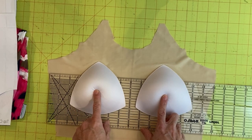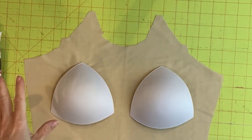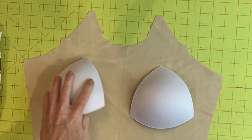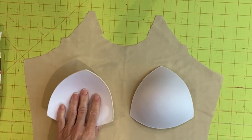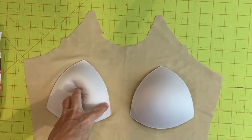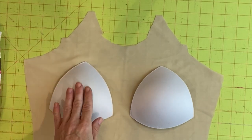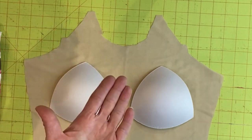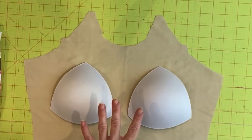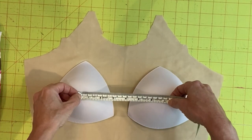To determine where to place the bra cup you can measure on yourself, use a dress form if you have one, or hold it up against your body — whatever is easiest. We're going to do a pin fit of this portion. Place the bra cup with the inside of the cup turned towards the lining. Once pinned in place we'll stitch it on and then cut away the backing fabric so your chest can fill the cup without any lining pushing back against it.